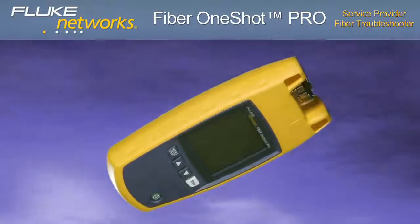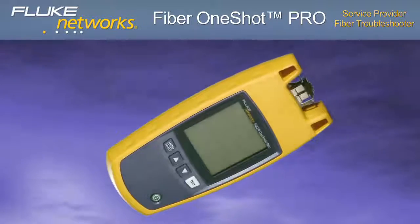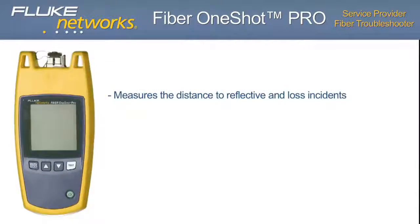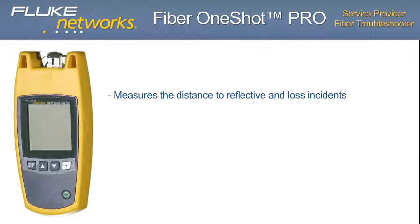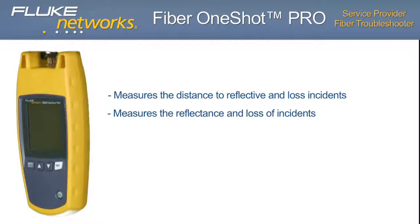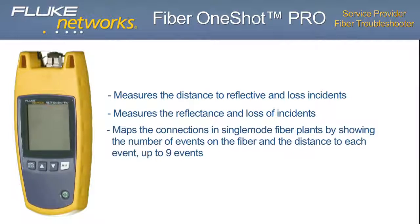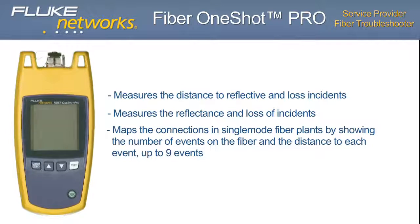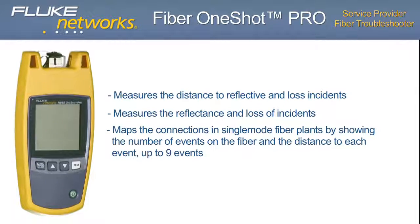The Fiber One-Shot Pro performs the following tests to help you find incidents on single-mode fiber optic cables: measures the distance to reflective and loss incidents; measures the reflectance and loss of incidents; and maps the connections in single-mode fiber plants by showing the number of events on the fiber and the distance to each event — up to 9 events.